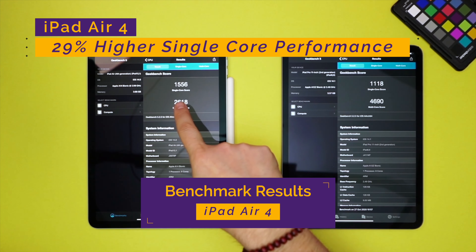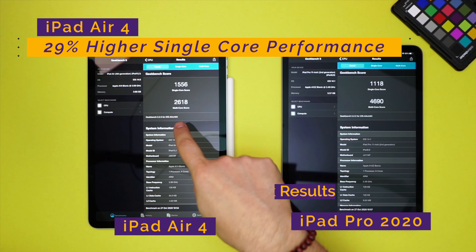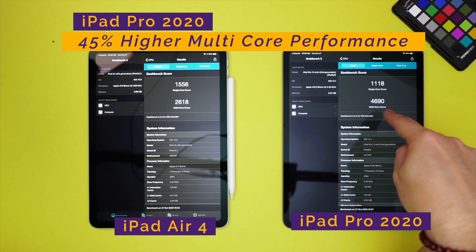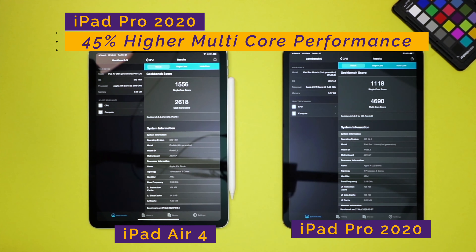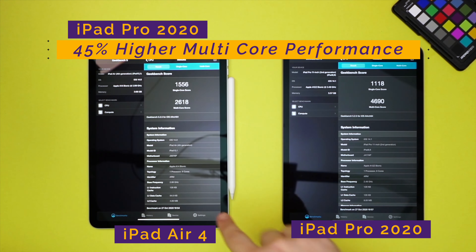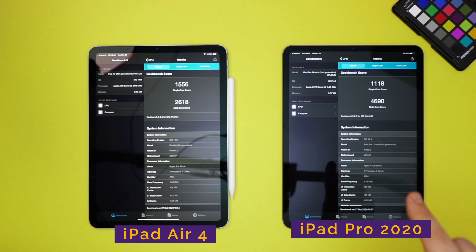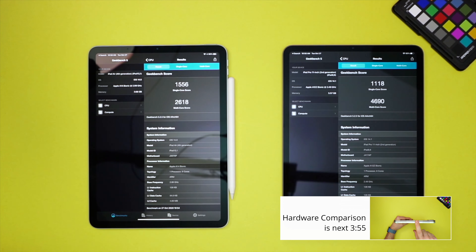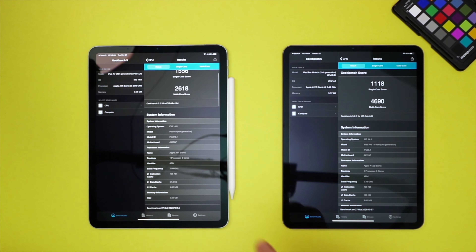Versus 1556 on the iPad Air 4, but that multi-core score is leaps and bounds better — we have 2618 versus 4690 on the iPad Pro 2020. So even though the Air has a newer processor, there is a significant multi-core difference between the two, and really what's going to drive that difference is the additional GPU processing power in the Pro that this one does not have — which is effectively what makes the iPad Pro more pro-like.